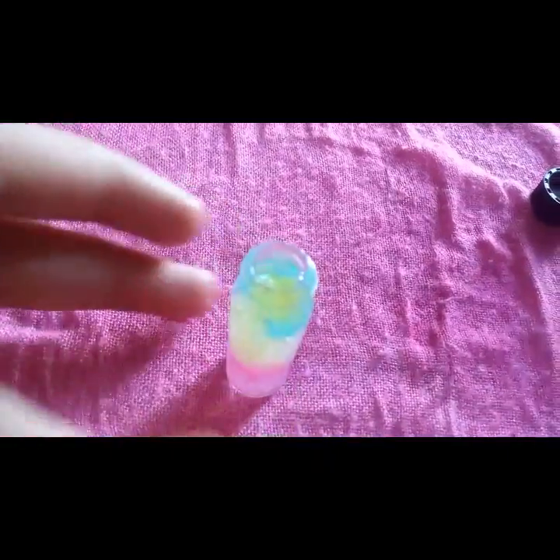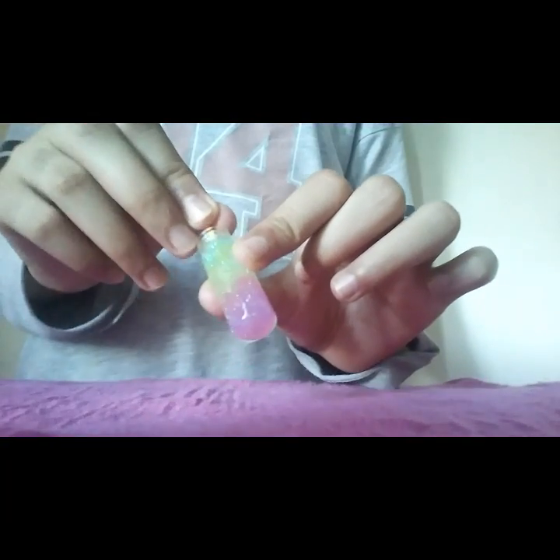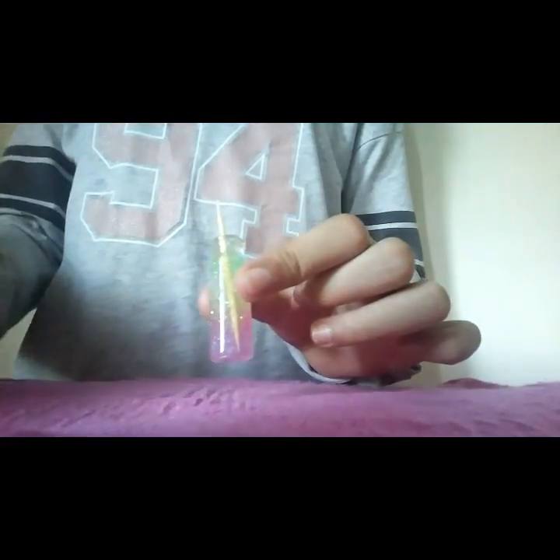And now it's time to get our trusty toothpick and mix — mix the pink and purple together, and the ones at the top together. Mix until you get what I showed you in the beginning. There we go, it's done. It looks pretty nice. I would definitely recommend that you guys make it.